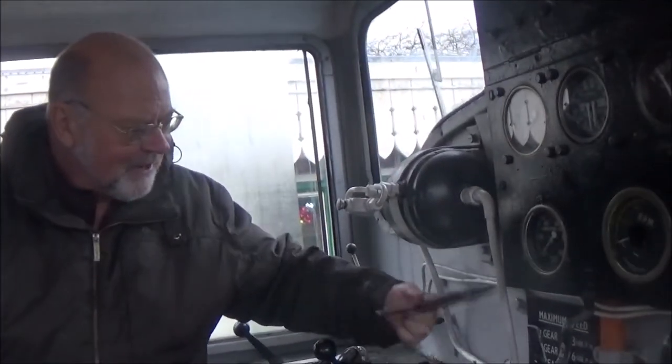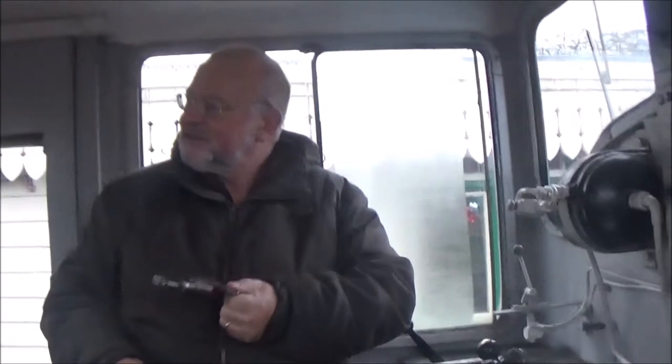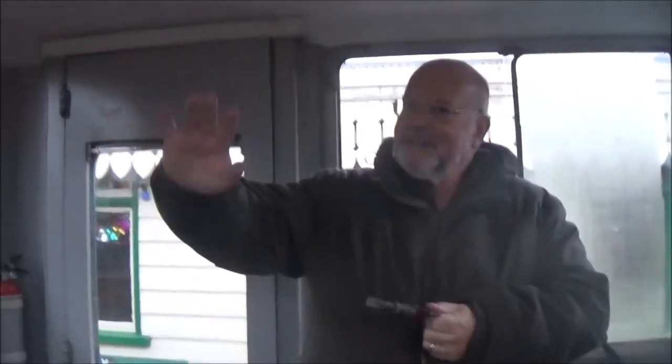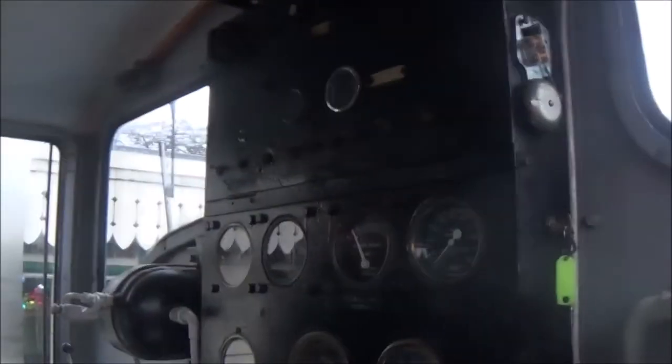We have our token which allows us to be on the line - we have to have that to have permission to go down the line outside of the station. It operates a point at the end that goes into the sidings, and you need that key to access them. Those sidings are locked off so no one can do anything in there without coming onto what we call our main line.